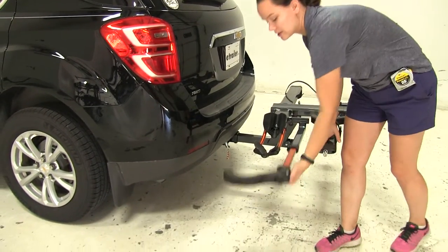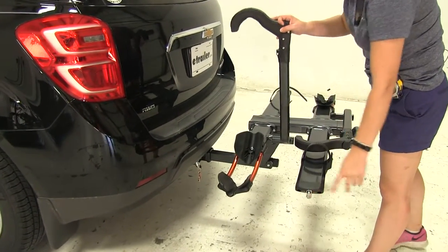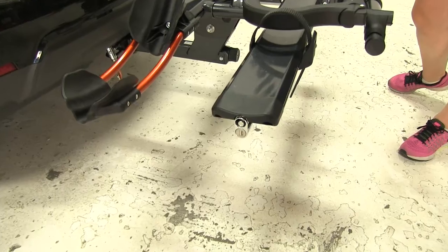We want to make sure that we replace our hook so it doesn't get damaged. And you'll notice on each end where our bikes are secured down we have the option of a cable lock there to help prevent theft and tampering.